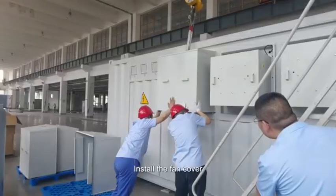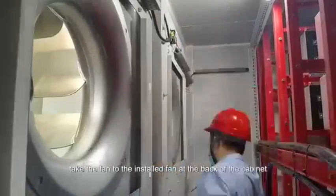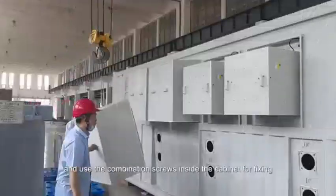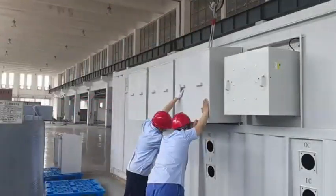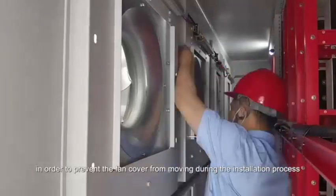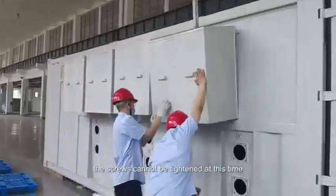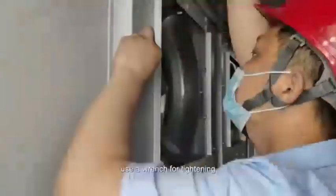Install the fan cover. Take the fan cover to the installed fan at the back of the cabinet. Align it with the fixing holes reserved in the cabinet and use the combination screws inside the cabinet for fixing. Note: in order to prevent the fan cover from moving during the installation process, the screws cannot be tightened at this time. After all the screws are fixed, use a wrench for tightening.